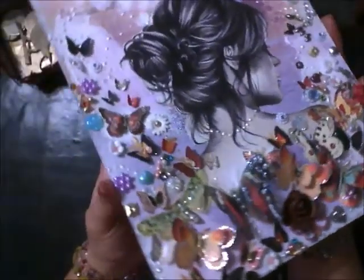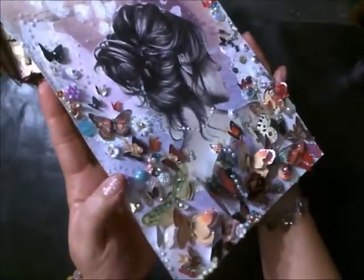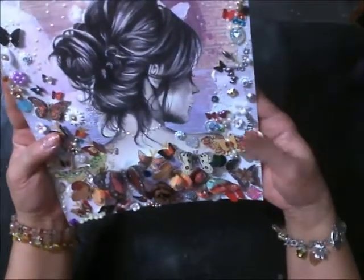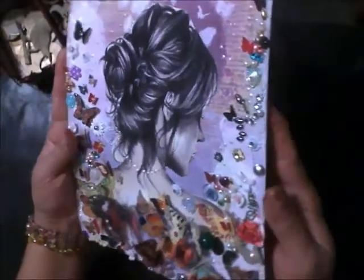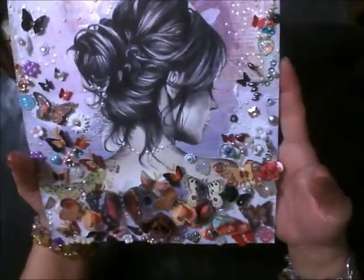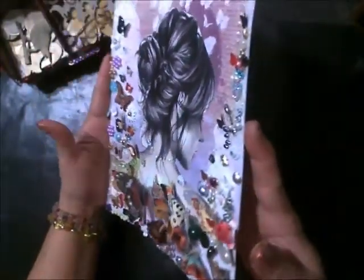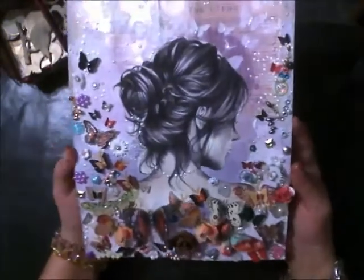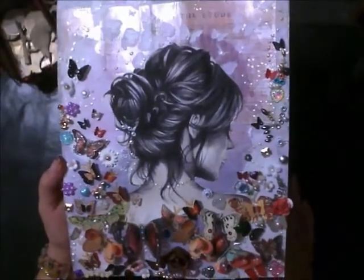I'll probably put it in either backed on a canvas or put it in one of those boxes, those photo boxes. But yeah, that's my little project that I wanted to share.